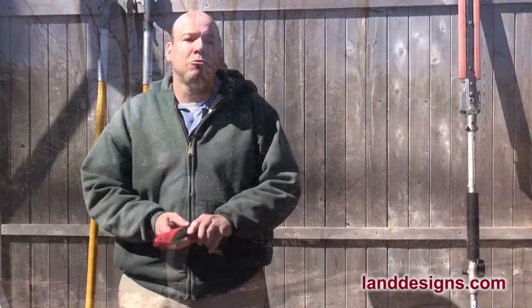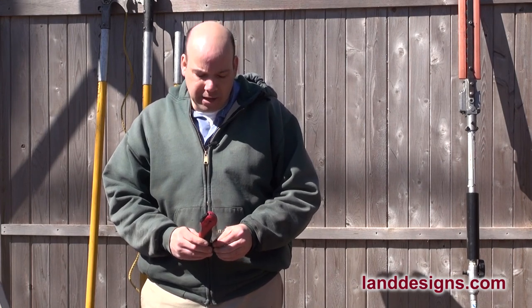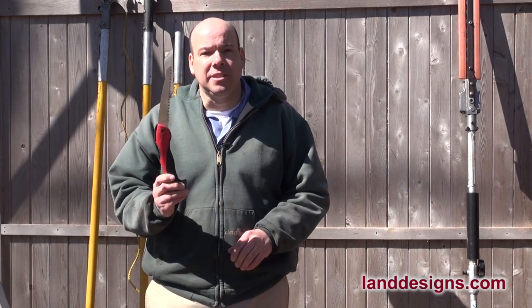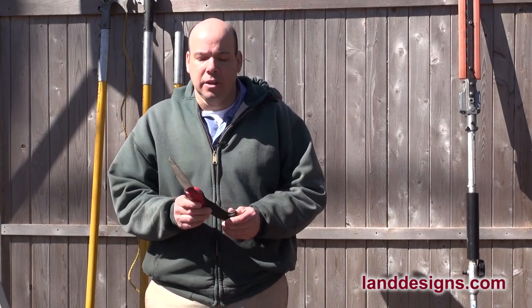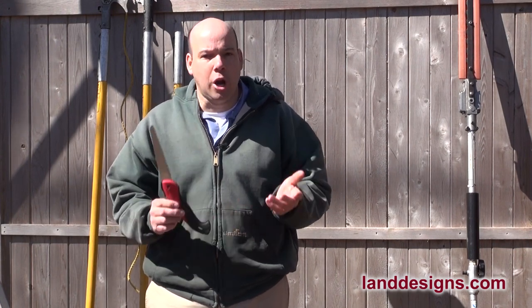What you're going to want to use when you're pruning in the landscape, whether it be small or large branches, is a pruning saw like this guy here. When you're buying a pruning saw, you just want to get as sharp and as comfortable a pruning saw as you can find.